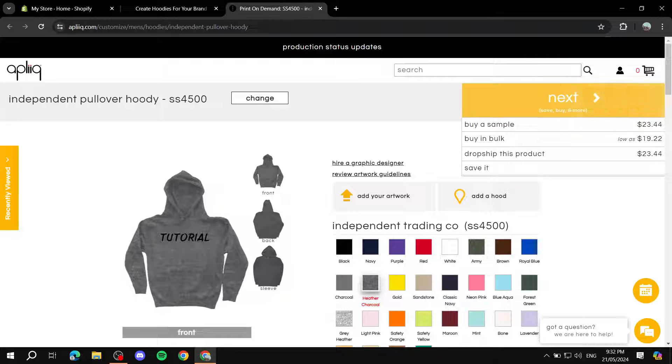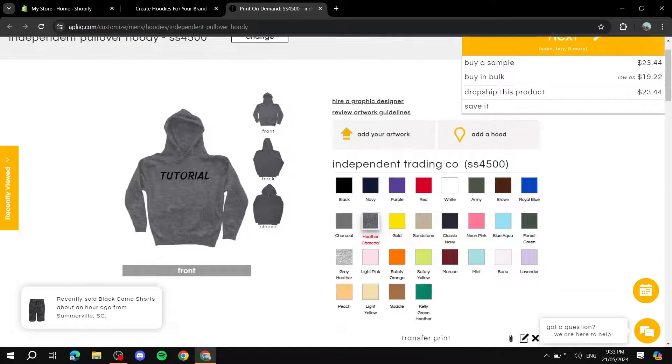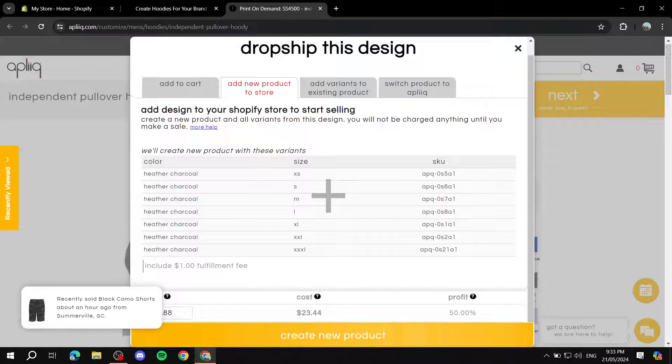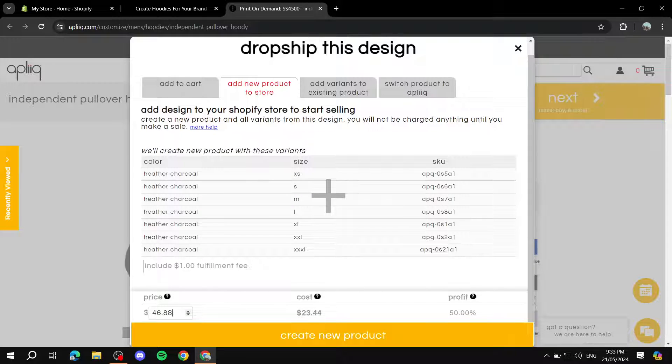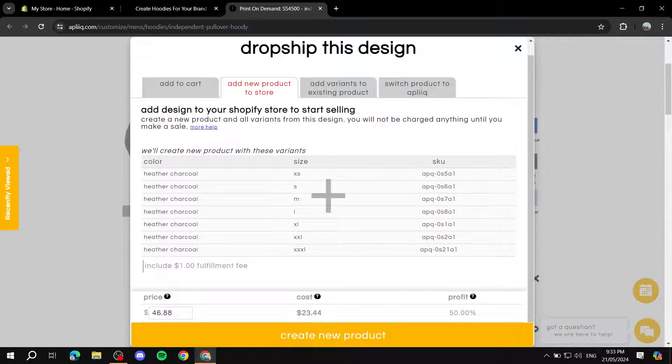Once done, scroll up, click 'Next,' and select what you want to do: buy a sample (which I recommend), buy in bulk — note that bulk orders over 100 get free US shipping and take one to five days — or drop ship through one of your connected stores. If you choose dropship, you can adjust the pricing at the bottom and see the cost and your profit margin, adjusting the price higher or lower as needed.